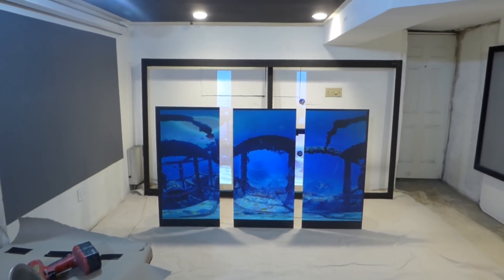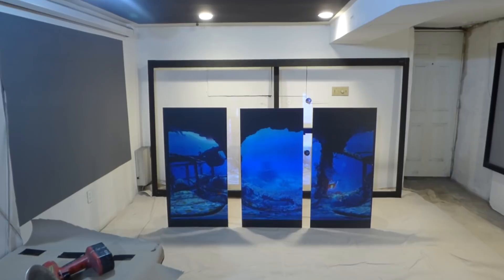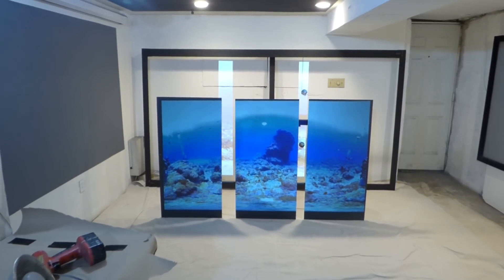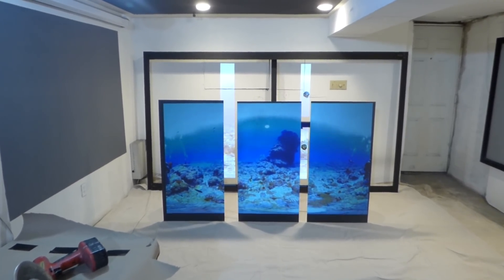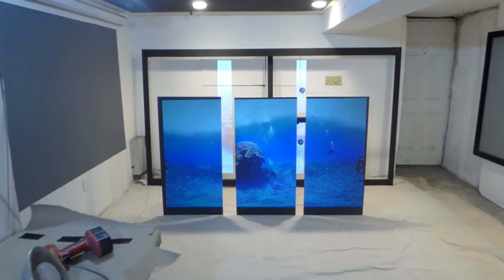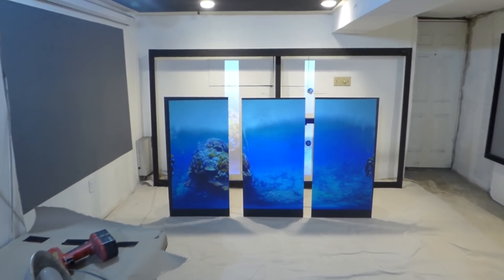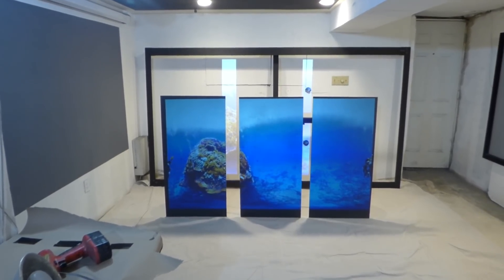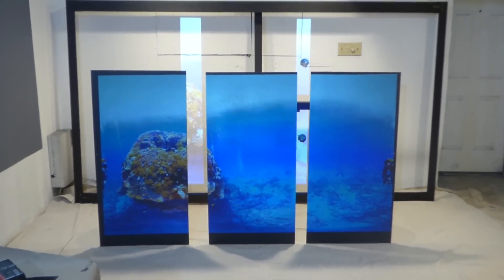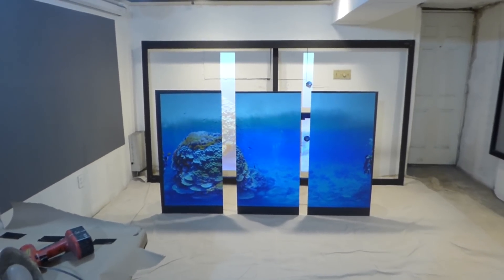As for the kits: one quart paints a screen size from 100 to 120 inch — 16:9, 16:10, and you can get 2.35:1 off of that. The one gallon will paint a screen size from 100 to 180 inch, and comes with a free Wagner 150 paint sprayer. The two-gallon kit also comes with a free Wagner 150 paint sprayer and will paint a screen size from 100 to 250 inches. Keep in mind this is just plywood — everyday cheap plywood, unsanded, unprimed, just coated and done.